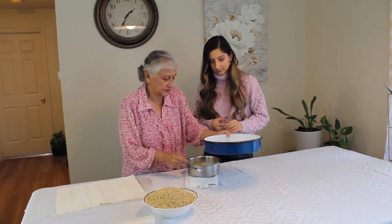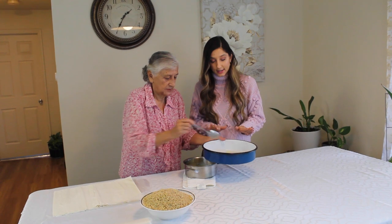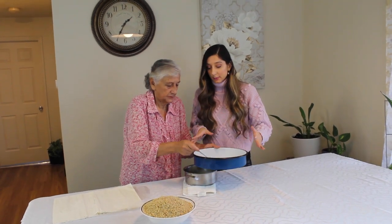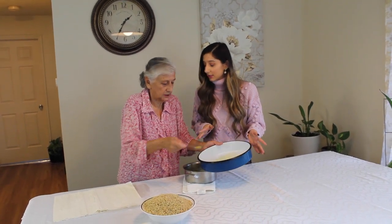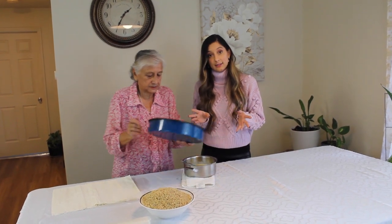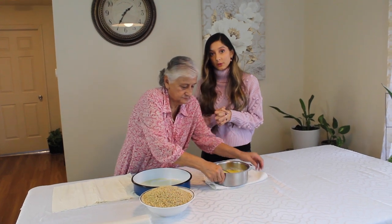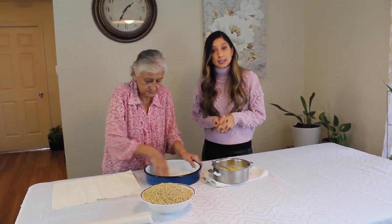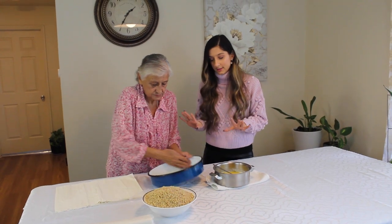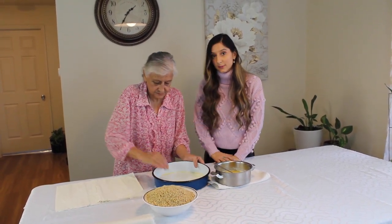Now we are going to pour the butter over the pan. We use this circular pan, and if you want to purchase one like this, you can go to your local European markets and get one yourself, because these pans help us make the best baklava and pita as well.